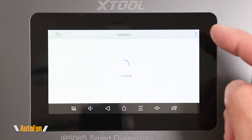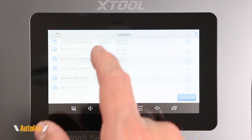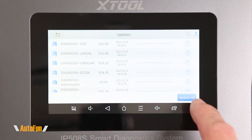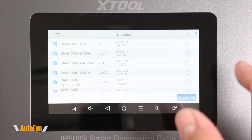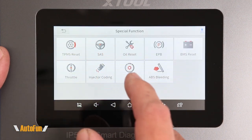Starting in the upper right-hand corner with updates — X-Tool includes updates for this tool because it is connected to the internet. I can download them individually, or I can use my favorite option which is 'Update All.' Now that the tool is fully updated, we'll begin with the special functions in the upper left-hand corner.